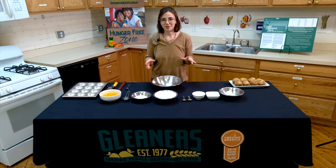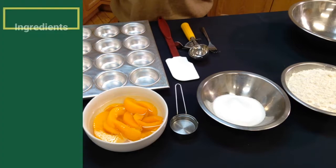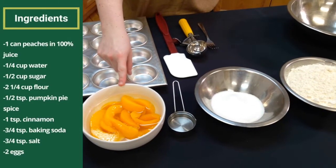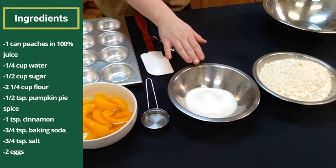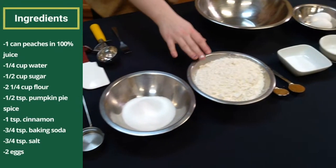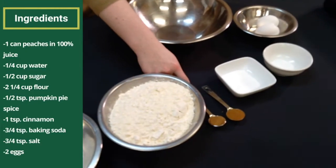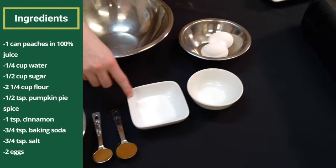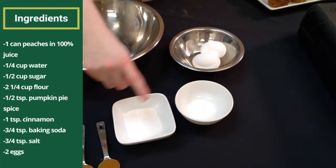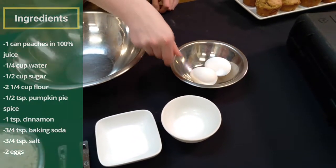I'm going to go over the ingredients you'll need to make the muffins today. First you're going to need one can of peaches in 100% juice, a quarter cup of water, a half cup of sugar, two and one quarter cups of flour, a half teaspoon of pumpkin pie spice, one teaspoon of cinnamon, three-fourths teaspoon of baking soda, three-fourths teaspoon of salt, and two eggs.